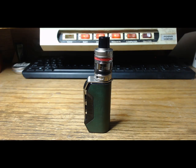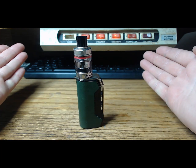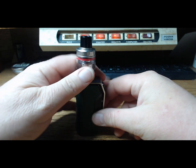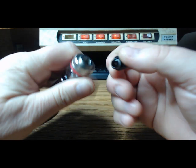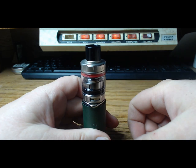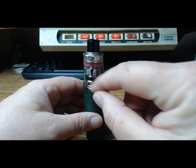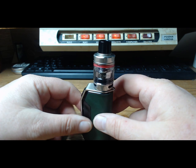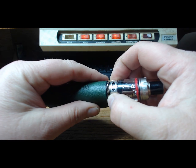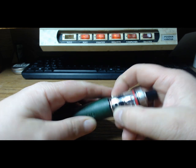I wanted to put it like that so you can see how handsome it is — it's a nice looking little mod, I like it. Let's do the tank first. 510 drip tip. The airflow — there are three holes, one, two, three — and I believe it's too much airflow. You've got to really drop it down if you want to get some flavor. That's how I'm vaping it right now, just to get some flavor because it's got too much airflow.